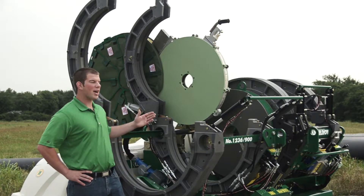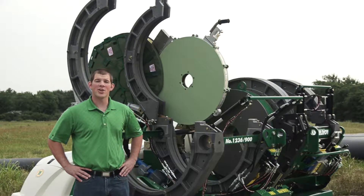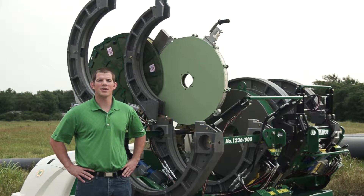Today, I'm going to go over the McElroy heaters for our large diameter machines: the 630, 824, 900, 1236, 1648, 2065, and 1600.